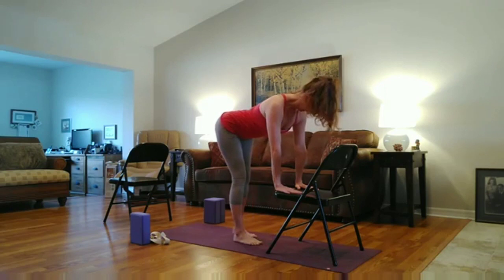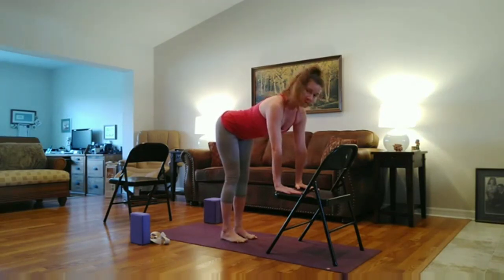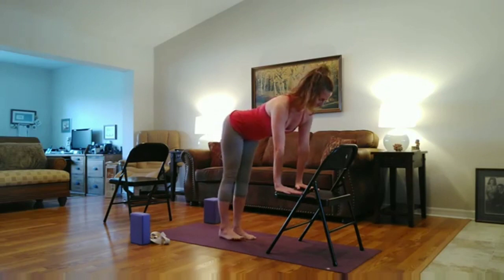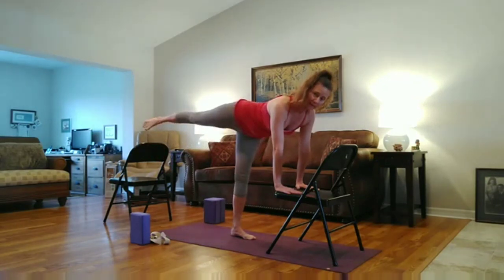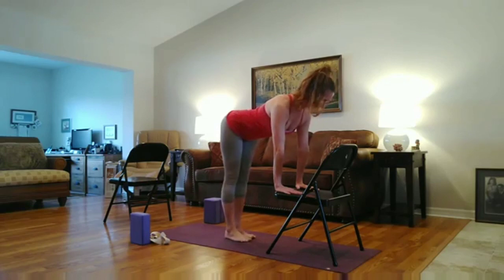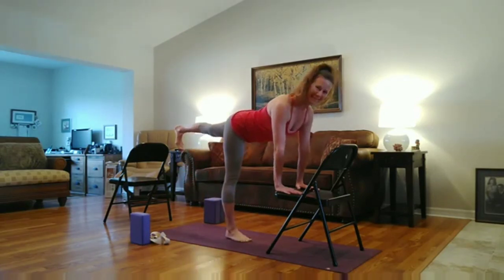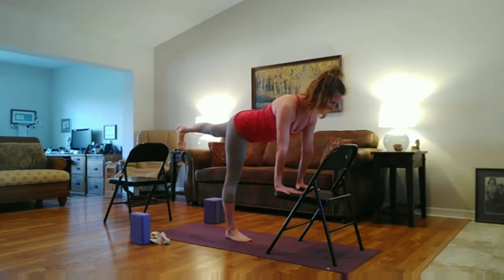Now you can stay here, or begin to extend the right leg behind you. Mindful that the hip doesn't open — you're wrapping the hip down. Kneecap points down, toes point down. And lower the leg. Inhale, the left leg up. Draw the shoulders back, draw the ribs in, draw the belly in. Lengthen through the crown of the head, lengthen through the foot. And then lower down.